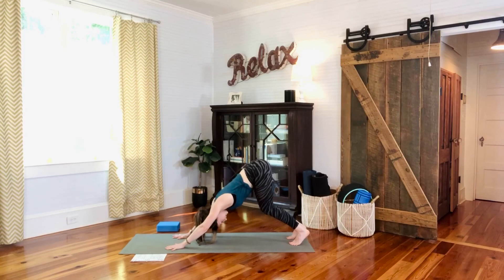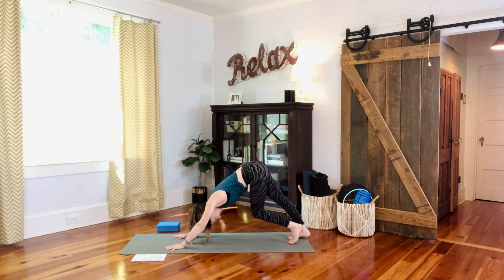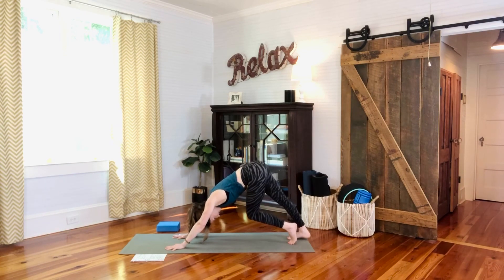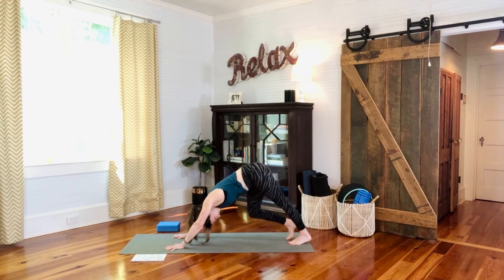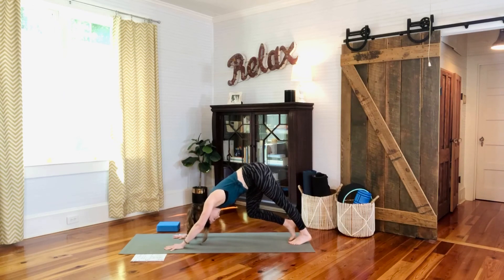On the next inhale, travel forward finding a kneeling plank, hands right under the shoulders. Stabilize the shoulders, tuck the toes, and take it to downward facing dog. In downward dog, bend the knees a good bit, aim the tailbone up, and see if you can flatten and lengthen the spine. Draw the shoulder blades down the back away from the ears, then have a few heel presses — bending one knee, lengthening the opposite leg, stretching the back of the leg gently, alternating softly.